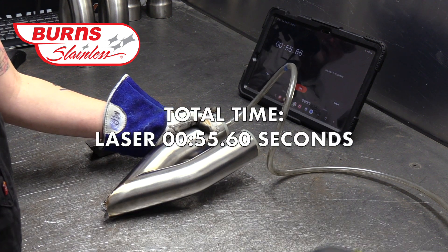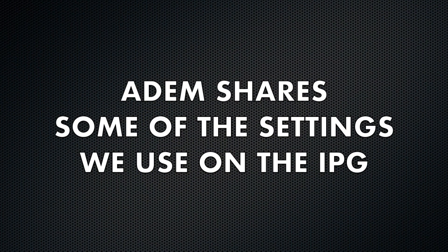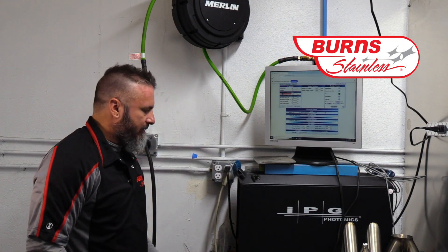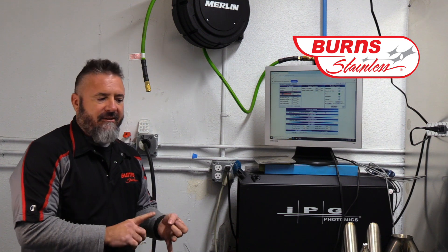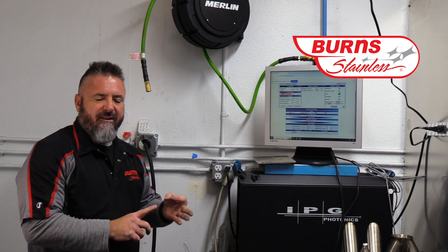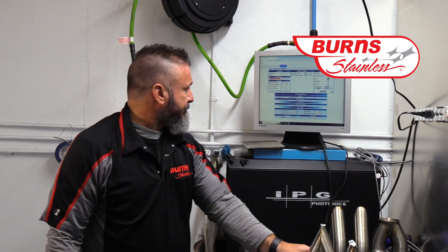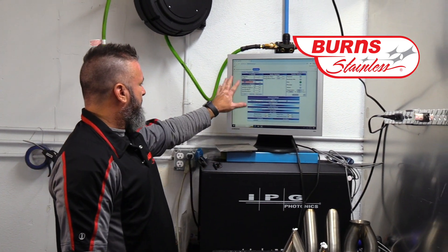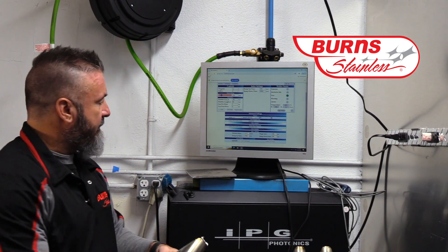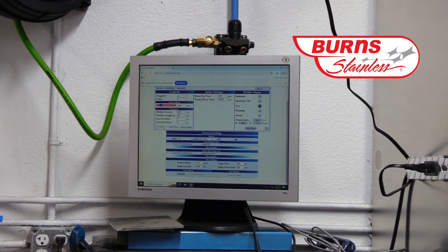Next I'd like to bring our shop foreman Adam in to go over some of the settings on the IPG laser. This is our IPG machine that we use to weld Inconel and stainless and all the different grades — we can do mild steel too and aluminum. These are custom settings for this weld right here. We'll set a power setting of like 320 watts to get pretty good penetration, not too much heat soak, less distortion, and a nice strong weld bead.